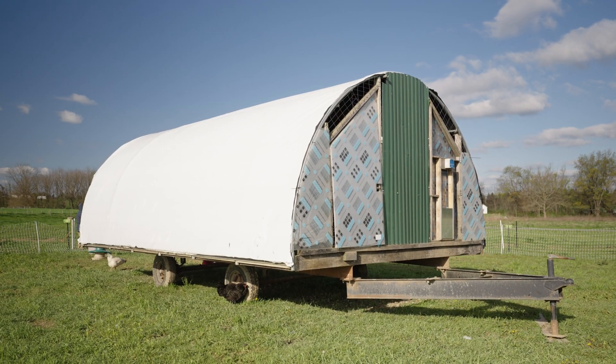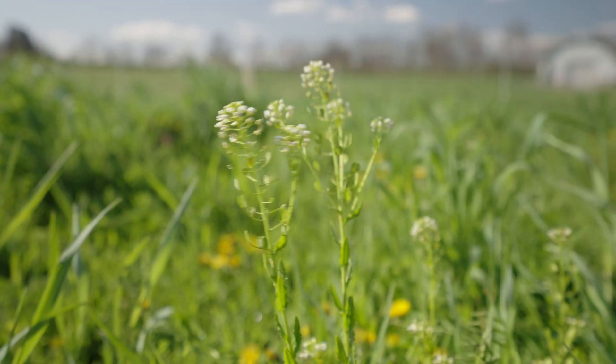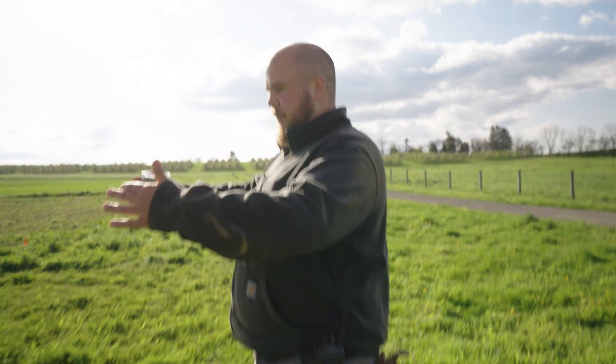Here at the end of April, we're moving our chicken coop once a week onto fresh pasture. This gives the chickens new forage and it also disperses the manure throughout the field.